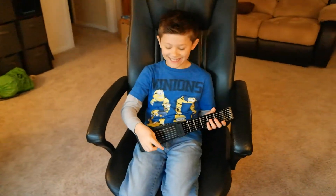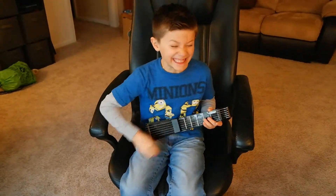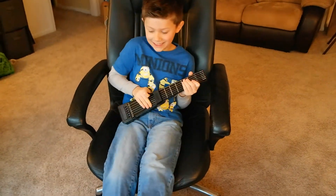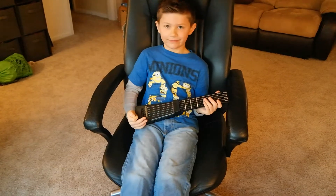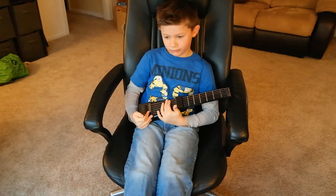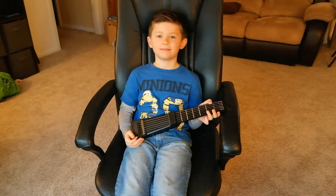Logan, why don't you rock out and take us out? It's pretty durable, it's a cool setup, it's portable. It's great for beginners and it's great for the experienced guitar player too. You can take it with you on the road and have some fun. Check out a full review on 2Wired2Tired, and have a great day.